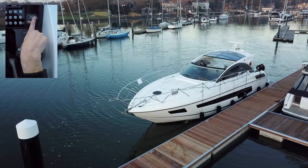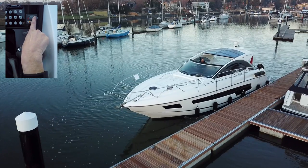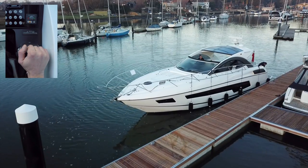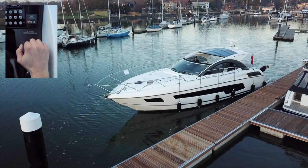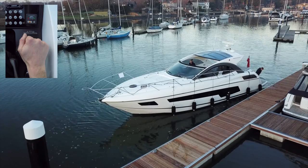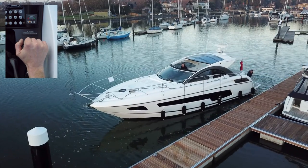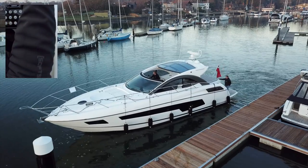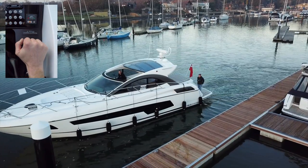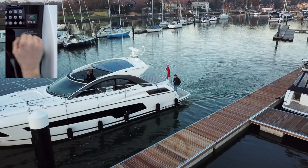A nice positive push, watching that bow come out — that looks like a reasonably nice angle. Then the outside engine first just to make that stern lift, and then both ahead, really nice and gentle. Outside engine first, then drive — that just removes us lovely from the dock, no issues, real gentle.